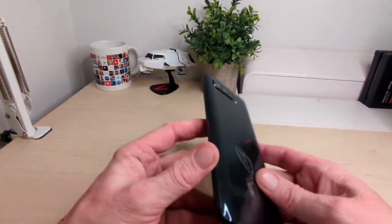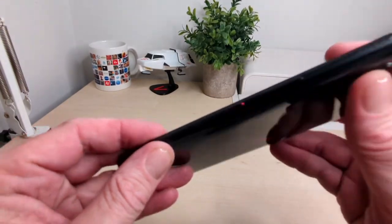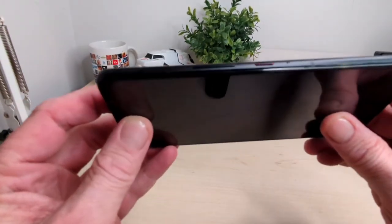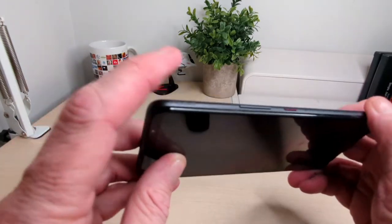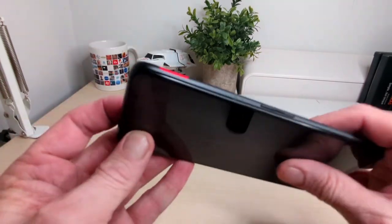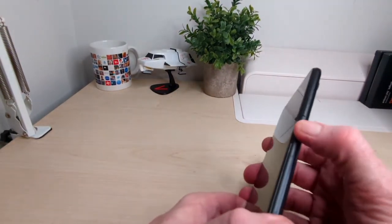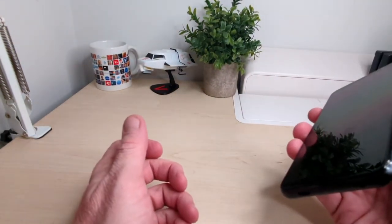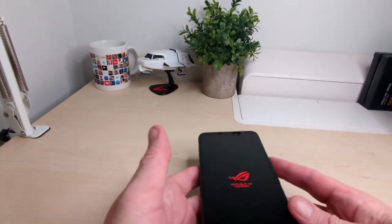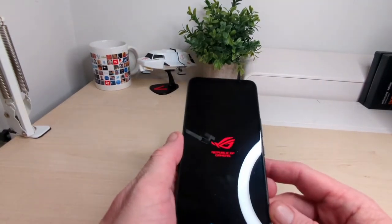On the side you've got a button — these are raised. You've got some branding in the corner and more branding down here as well. It's got a really kind of X-grip look. On the bottom you've got a headphone jack, your USB-C port, SIM tray, and another button on the side which is also slightly raised. Nice weight on the phone as well — I like a nice bit of weight.